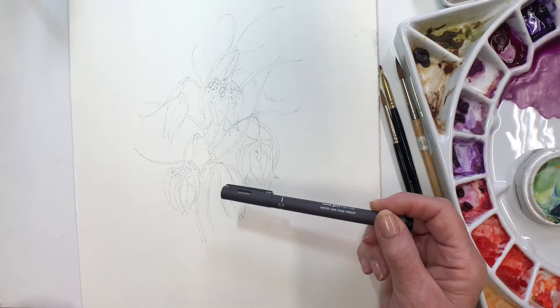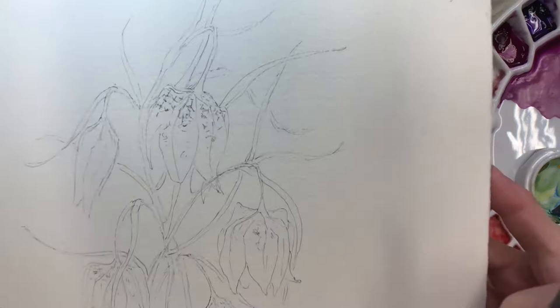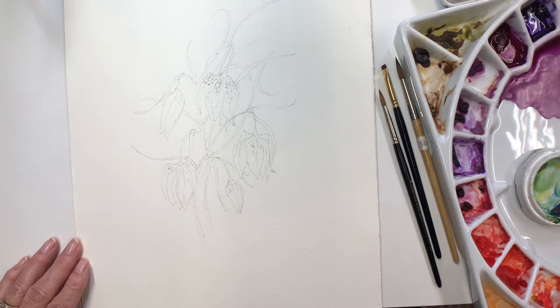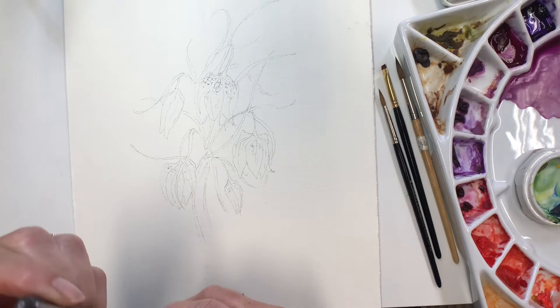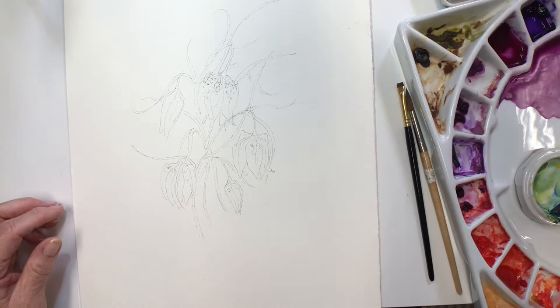I've done the drawing holding my pen nice and loosely, as before suggested, and put in some of the little detailed markings — but not overdone that, because I don't want the pen to create too heavy an appearance on the flowers. They are such tiny delicate things, and I really want to use some of the paint to make some of the markings. This time I've used a grey pen, a darkish grey pen which is a 05, and again a very light one, so it suits the subject well.